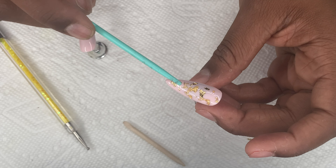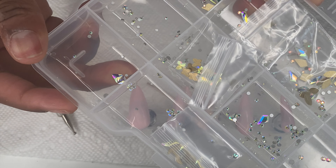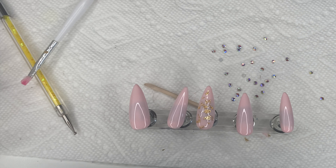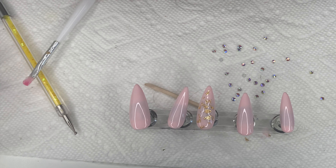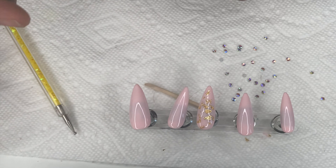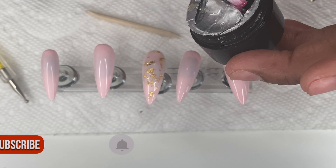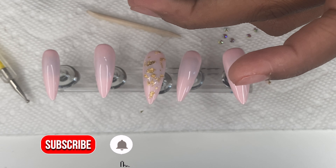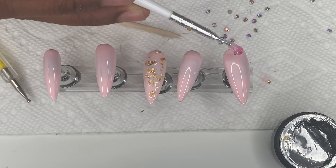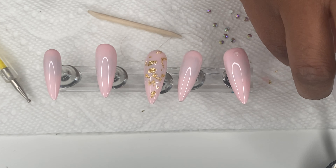Now that all the nails are cured, I'm going in with some gems I got off Amazon — link in the description. I'm using the smaller ones. I saw a design that I thought was so cute and wanted to try it, so I'm taking this gel glue from Amazon and placing a heavy coat of it on the sections where I'm gonna put the gems. Everything for these press-on nails was bought off Amazon, but if y'all know any place I can get nail art supplies, let me know!